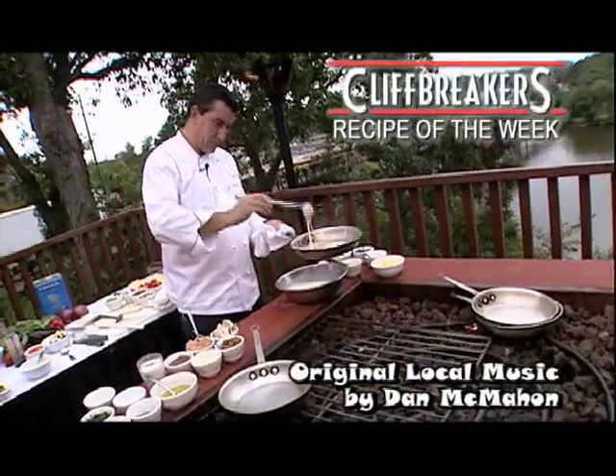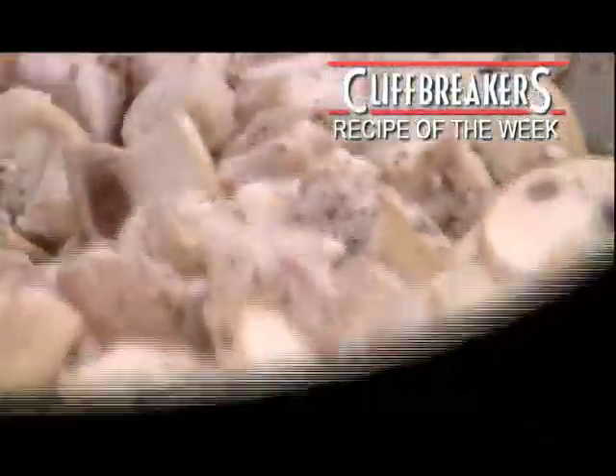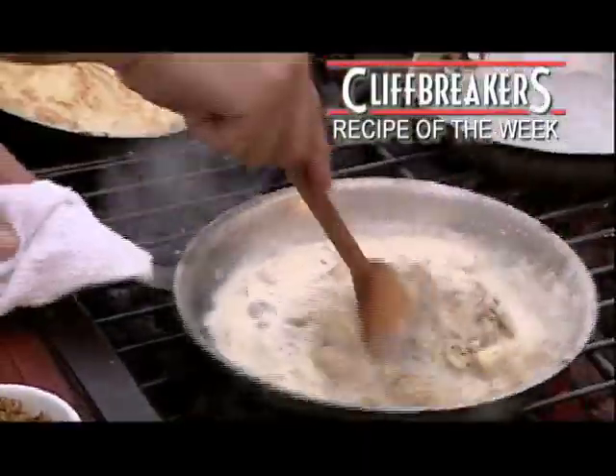Add the batter to the pan, add the garlic, add the sliced mushrooms, chicken breast, add the whole grain mustard, and don't forget the white wine. Cook well until thickened.